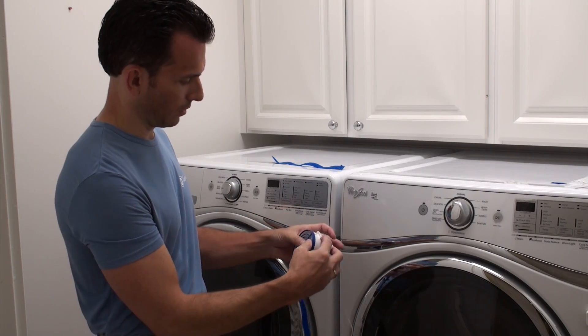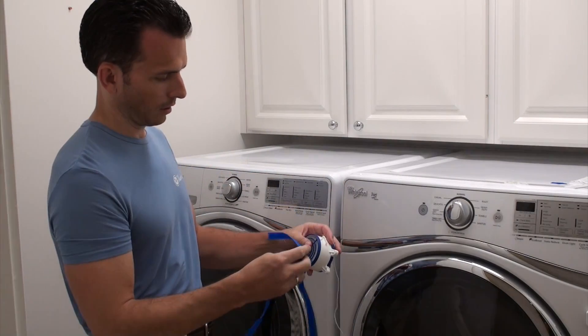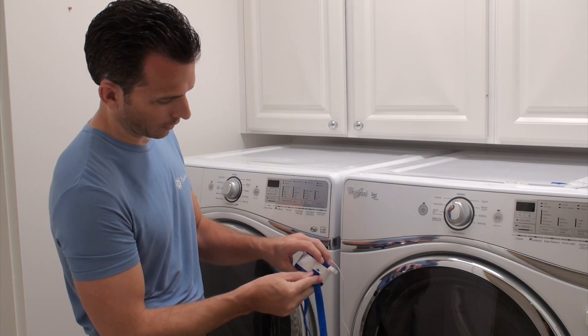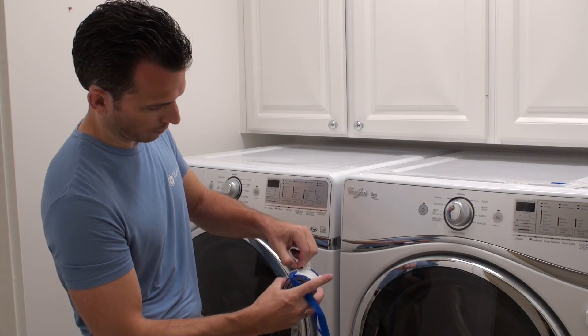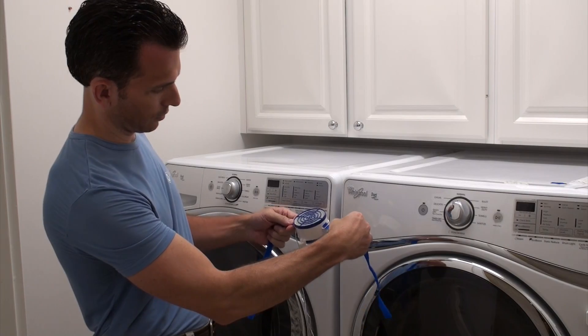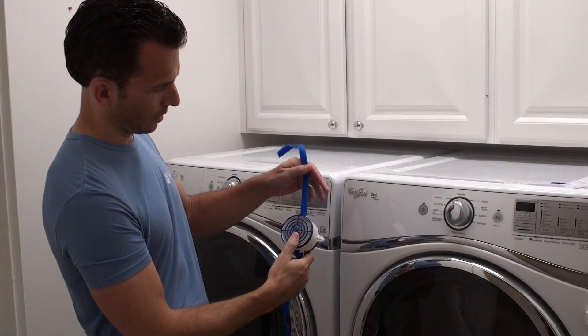That's properly installed. Do the same on the other side: loop side against the washer fan, corner in through the tab, and then pull it through the tab. And your washer fan straps are installed.